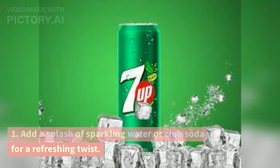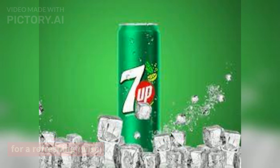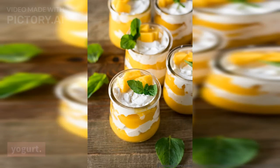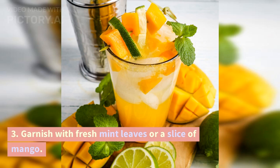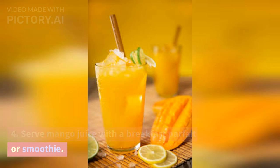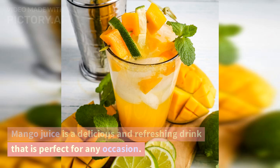Add a splash of sparkling water or club soda for a refreshing twist. Top with a dollop of whipped cream or yogurt. Garnish with fresh mint leaves or a slice of mango. Serve mango juice with a breakfast parfait or smoothie.